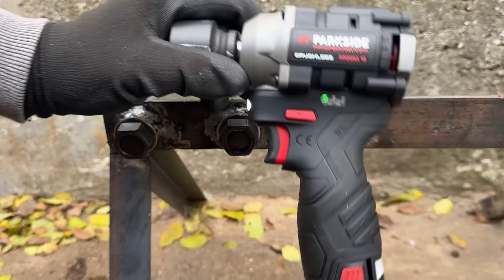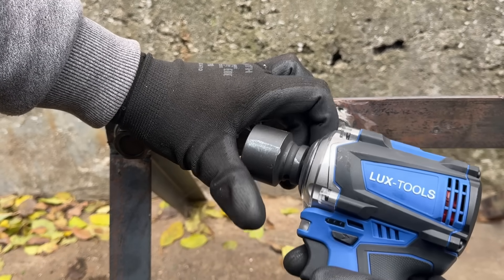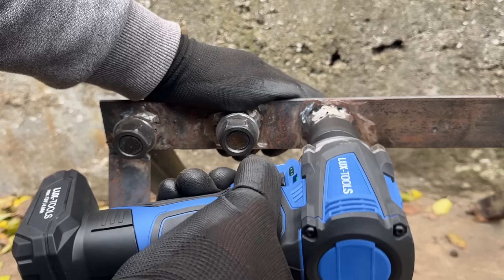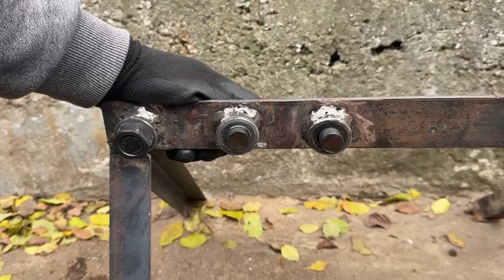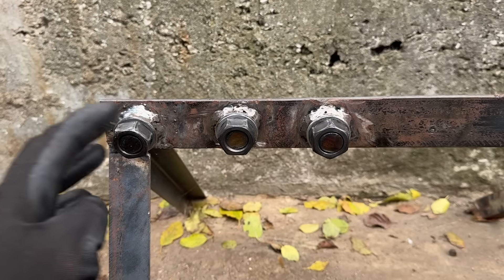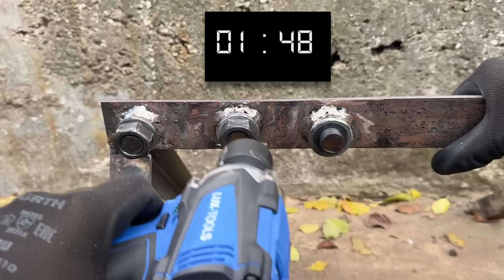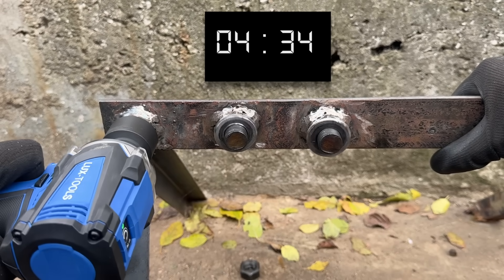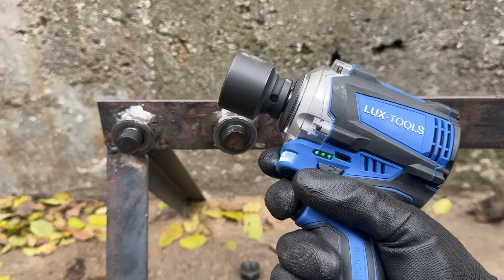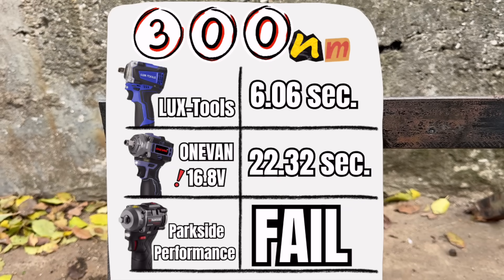I deliberately didn't stop the camera or cut the footage here, because I wanted to try the LuxTools impact wrench on the exact same nuts without changing anything. That's also why I keep the socket in view while switching tools — just to keep the angry comments to a minimum. I then re-torqued everything back down to 300 Nm and repeated the test using only the LuxTools stubby. And come on — you have to applaud that. It cost 30 euros for the full kit, and it did that. It even has a feature where it slows down once the nut breaks free, which is a really nice touch.